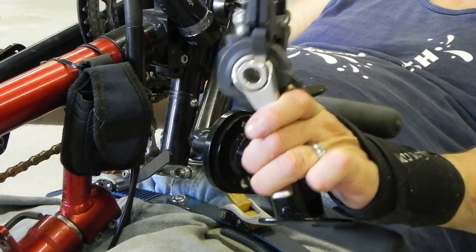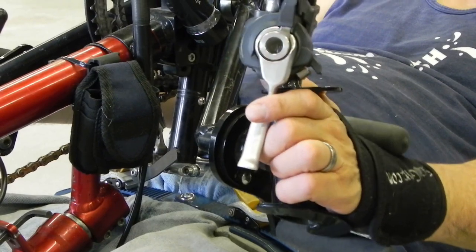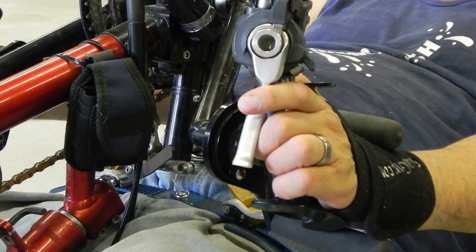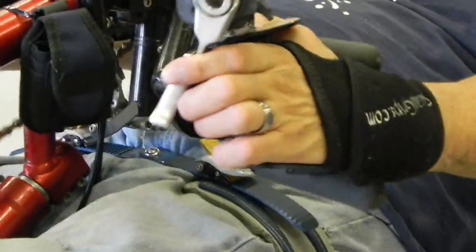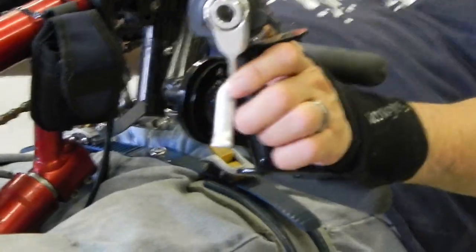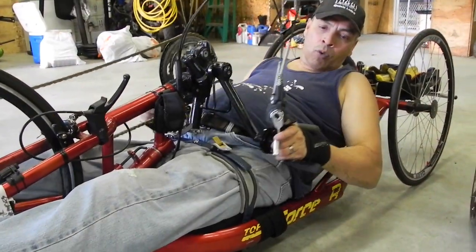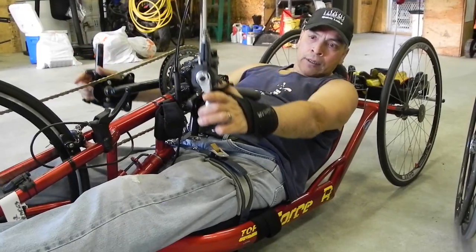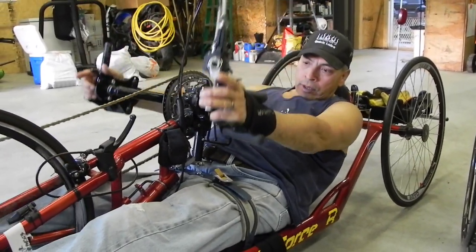Shifting is side to side. You shift towards the inside to go into the harder gears, and the opposite direction for the easier ones. I push it just with my fingers as I'm pushing away while riding. When I want to shift back up to the easier gears, I hook my fingers behind it and pull it back out.